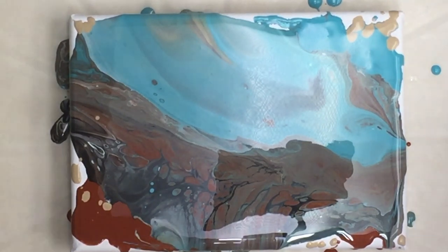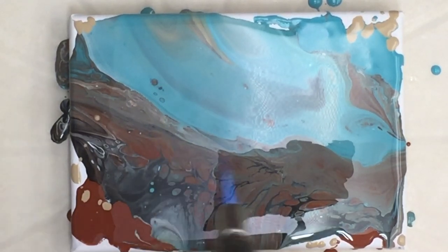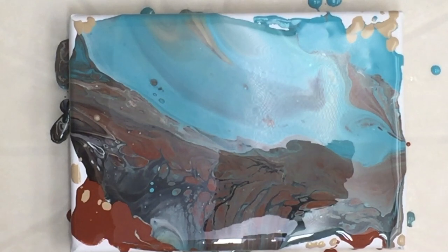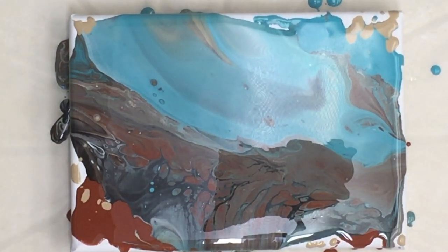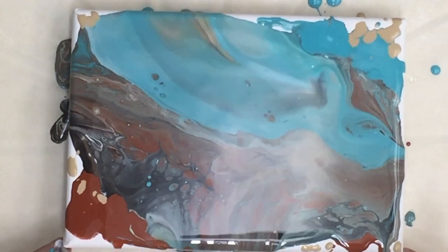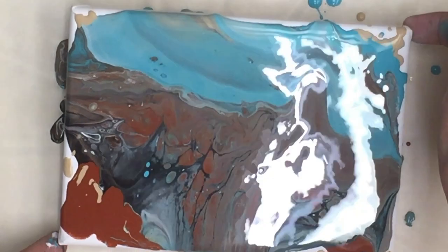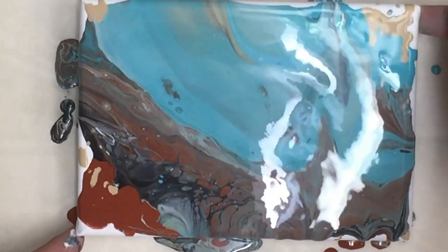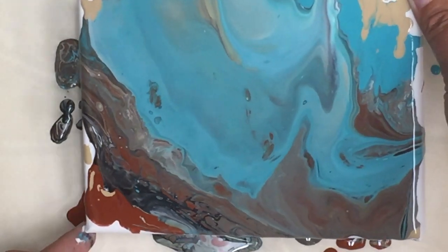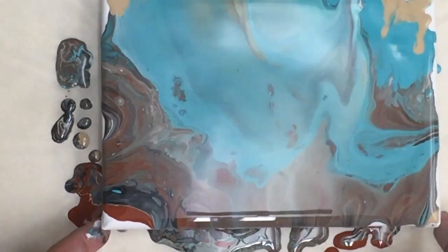I'll do a bit more torch. These colors are blending a little bit too much for my liking.